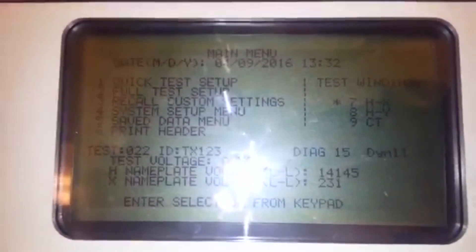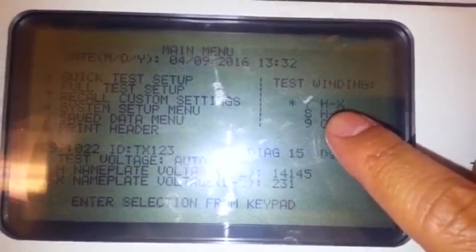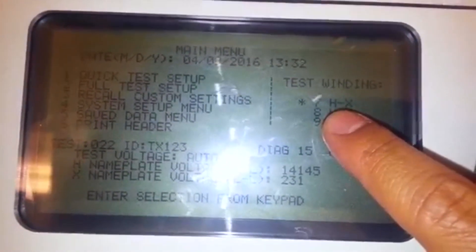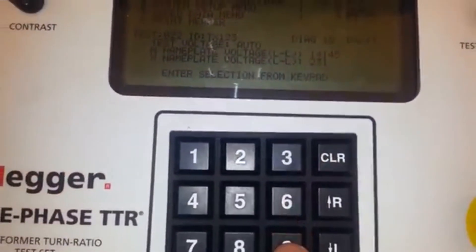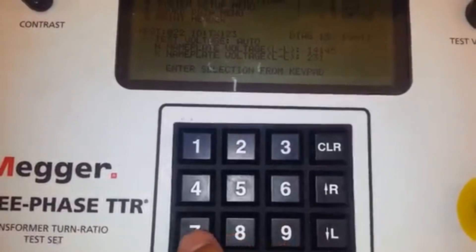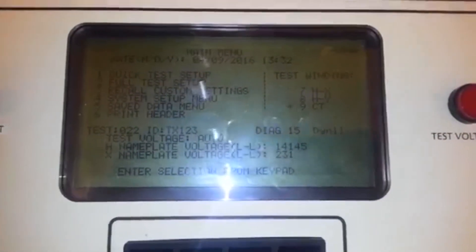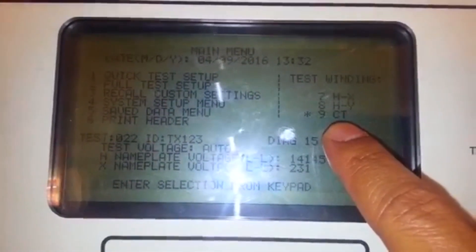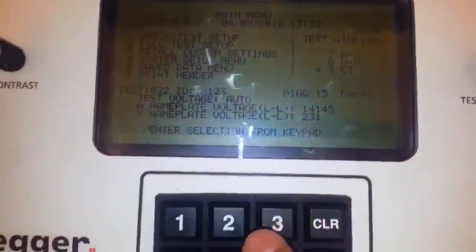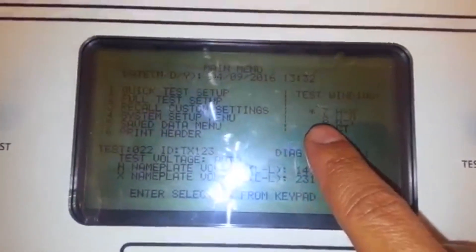Before you begin, make sure that the test winding is set to number seven — just press seven. If you press nine, it will change to number nine, which is CT. In this case, we will use seven.